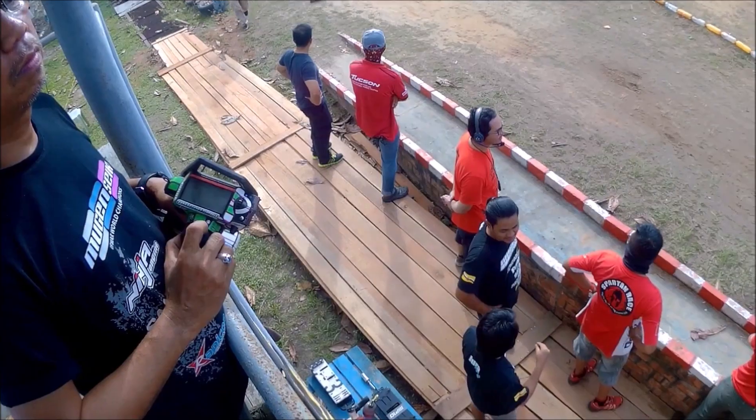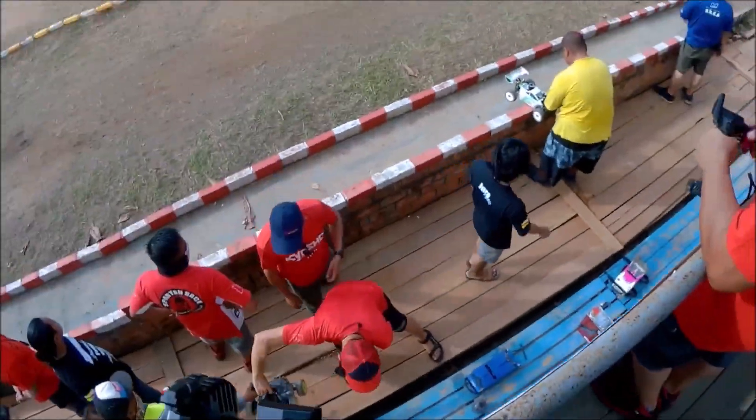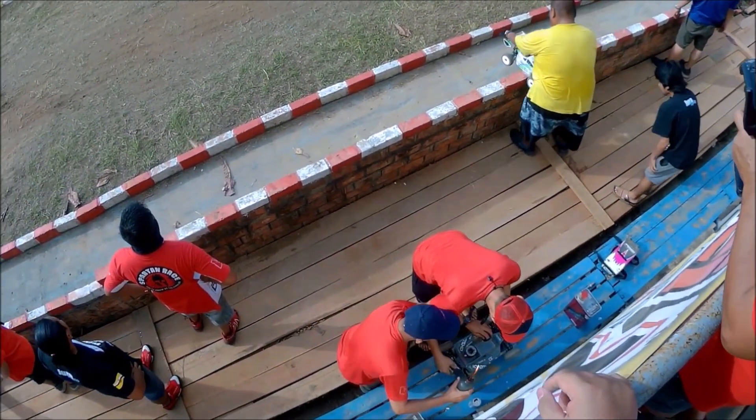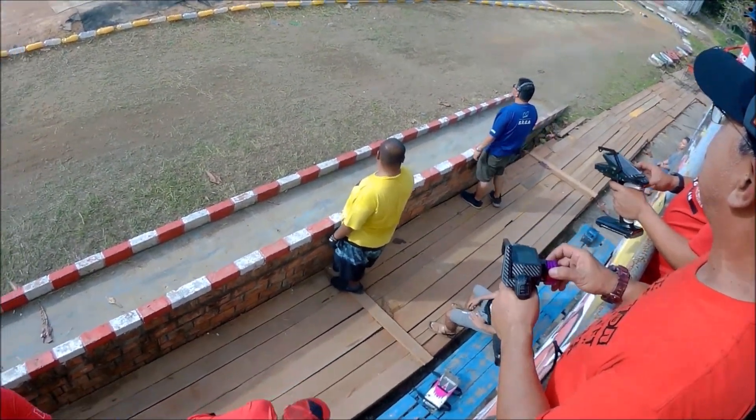I couldn't race the B main as I had work to do, but the timing sheets showed that my times were competitive in the lower Bs. Not bad for my first day back at the track. I should also point out that we had invited the top racers from Borneo for this race, so competition in the upper mains was pretty stiff.